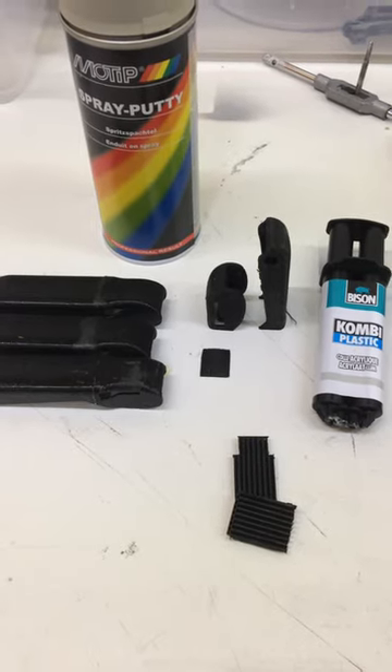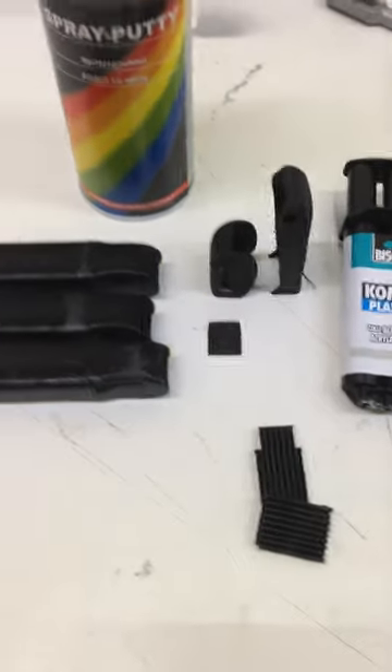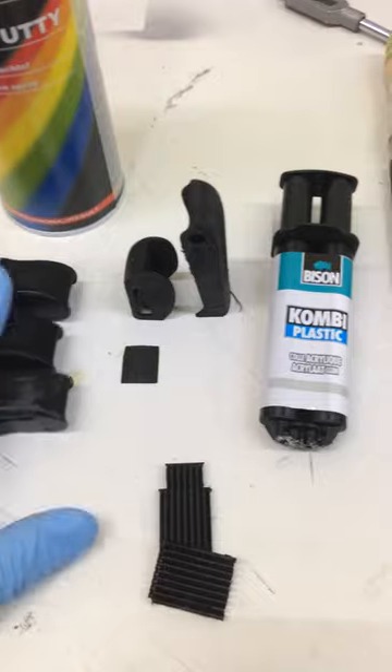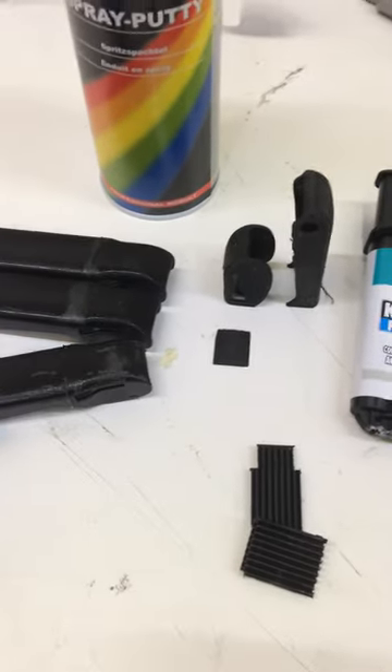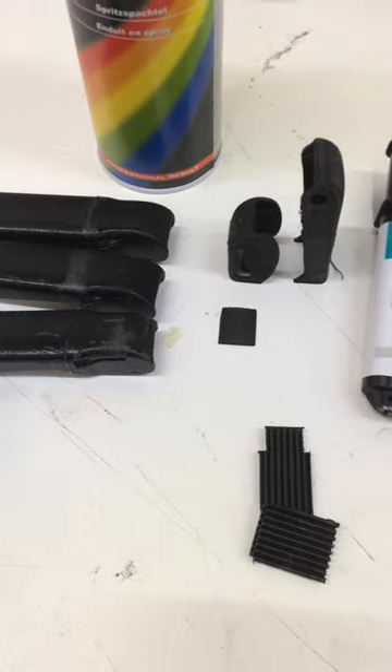Hi there! A little tutorial on how to prep your printed parts. What you see here is the front grab from the E11 type. You find it on the E11 of Rogue One and the E11D from the Death Trooper.